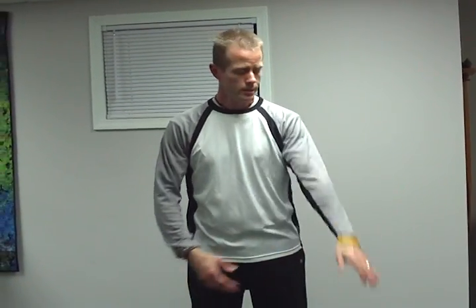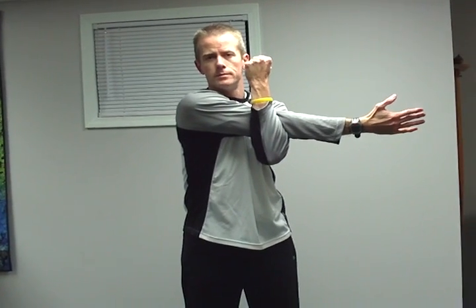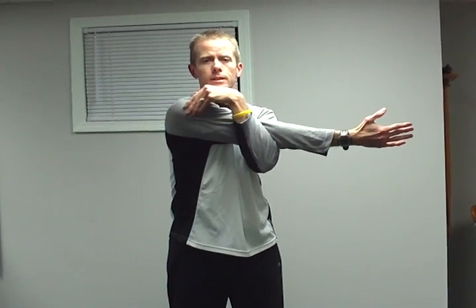Next one, I'm going to work on the shoulders. For that, I'm going to take my hand, bring my arm across the body, take my other arm, lock it here, and then pull that arm. Feel that stretch right up here in the shoulder.